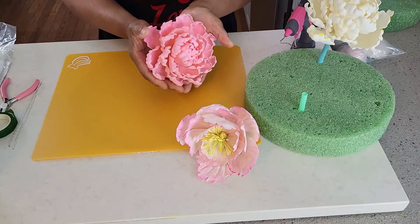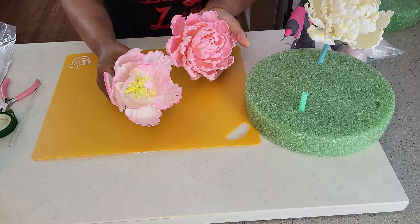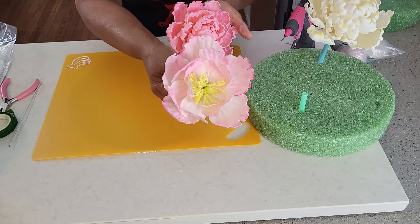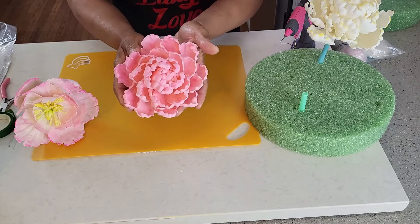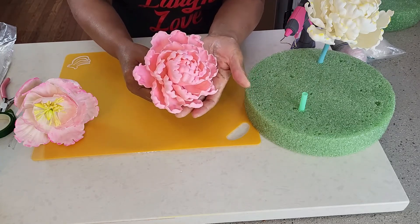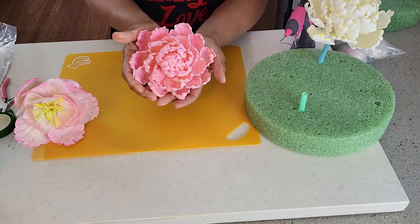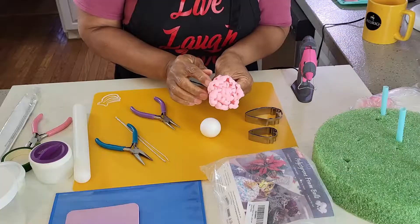Following our previous tutorial on how to make an open peony, today we are making a closed peony. Notice that in the open peony you could see the pistols and the stamens — that is not the case here. In the closed peony, the center is completely closed. We are going to learn how to make these beautiful closed peonies, so let's get started.